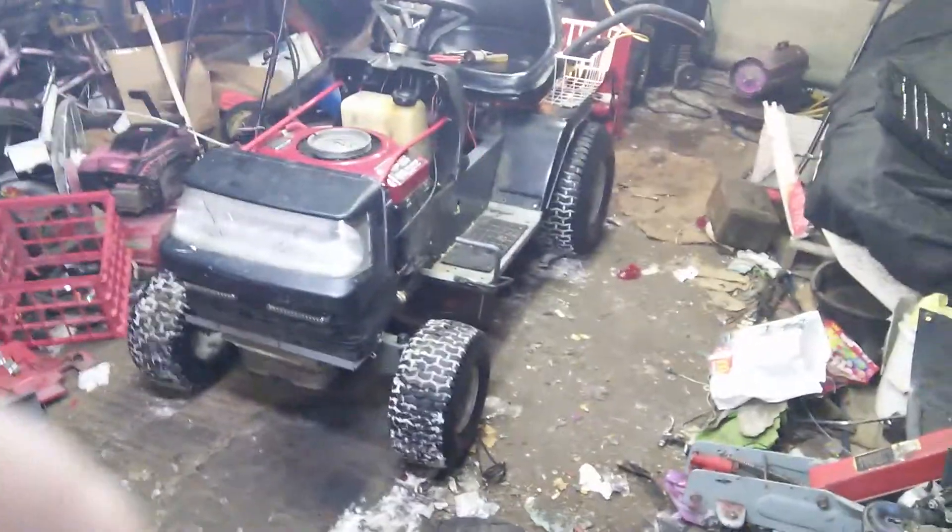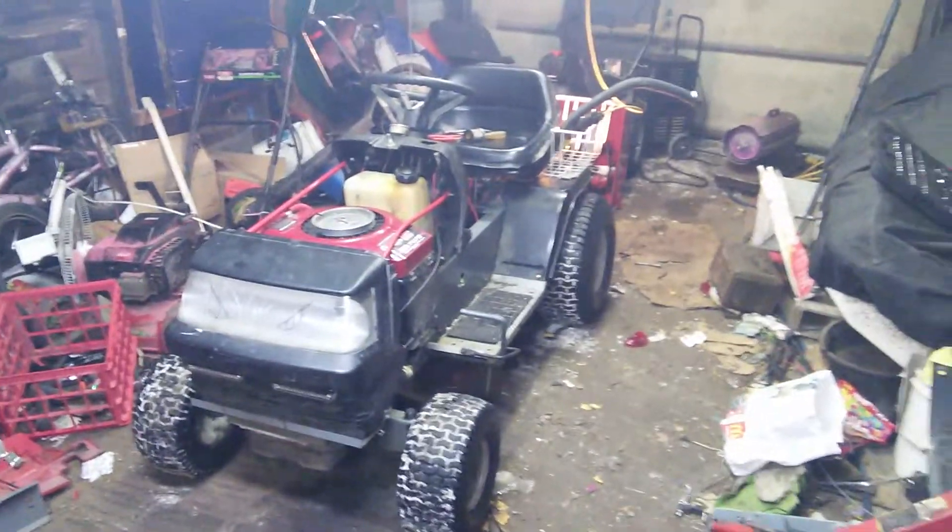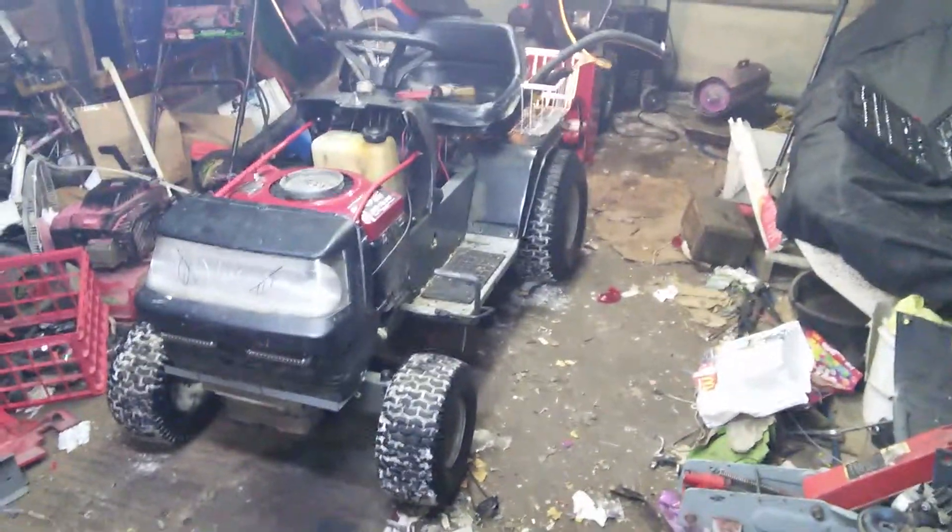That's it for now. Until I find you guys for more updates — new headlights, new taillights, it works. Except now I just gotta figure out what's wrong with the headlights. Later!